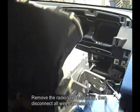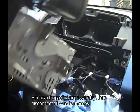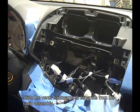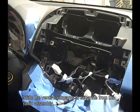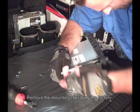Remove the radio vent assembly, then disconnect all wire harnesses. Slide the vents backwards to separate from the radio assembly. Remove the mounting clips from the factory radio.